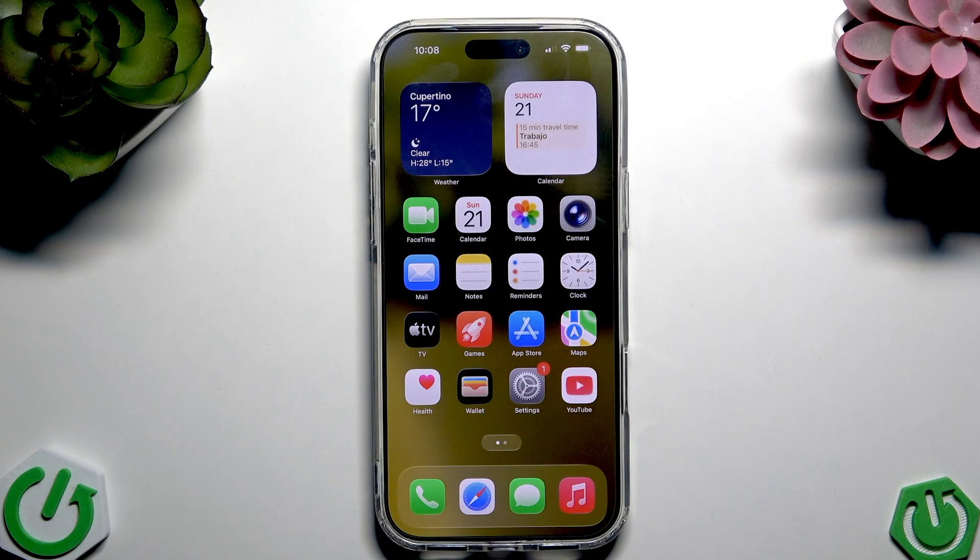First, the key thing is that we have to have our SIM card inserted into our phone — either an eSIM or just a classic nano SIM.